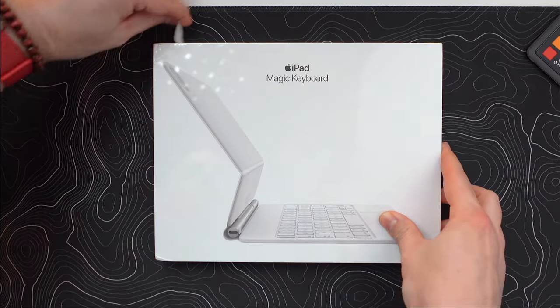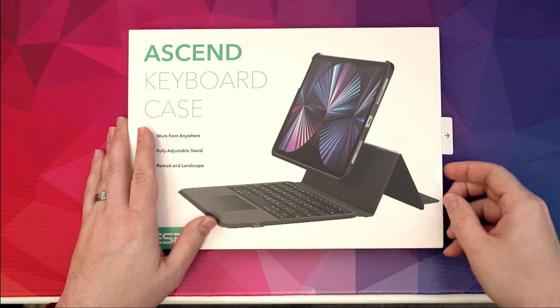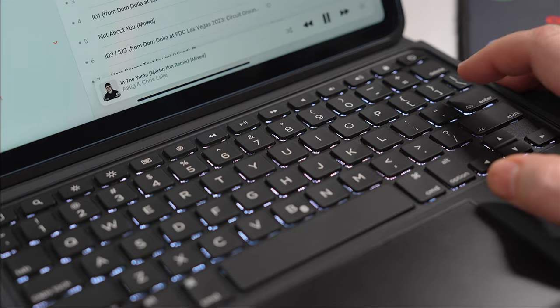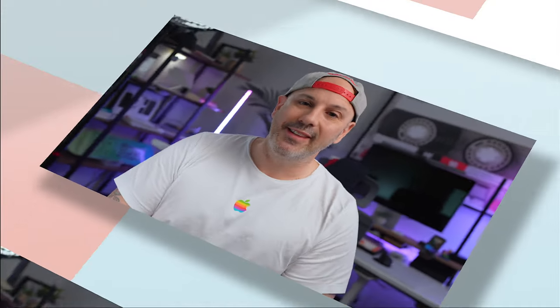Listen, I totally get it. You want that magic keyboard experience, but you don't want to spend another $300 since you just bought a brand new iPad Air. Well, you are in the right place because today we're checking out the world of nifty yet affordable keyboards, and we're looking at the ESR Ascend keyboard case for the iPad Air 5 and the 11-inch iPad Pro. So stick around — this might be the affordable, budget-friendly keyboard you've been looking for. Let's get started.